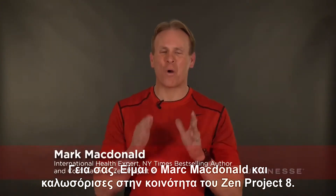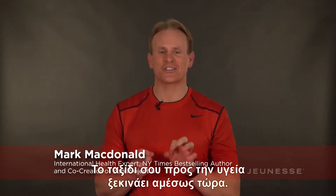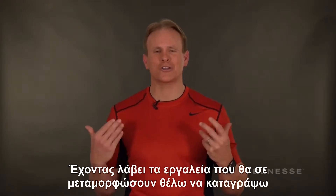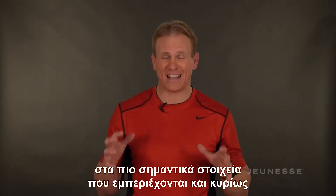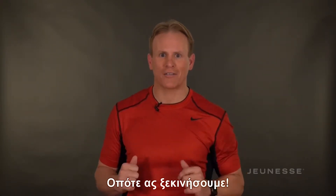Hello, Mark McDonald here and welcome to your Zen Project 8 community. Your health journey starts now. As you got your transformation kit, I want to shoot a quick video just to walk you through the highlights of what's in it and how to use your Zen products. So let's dive on in.